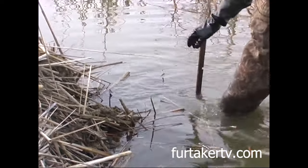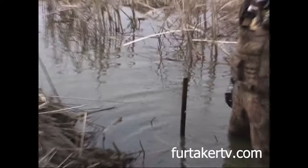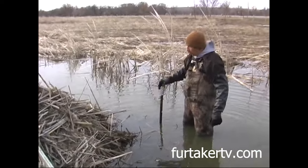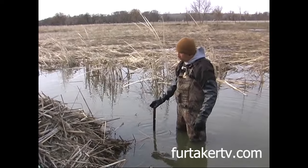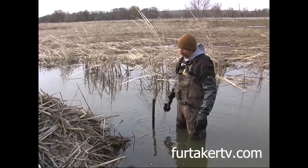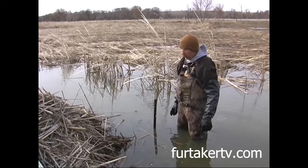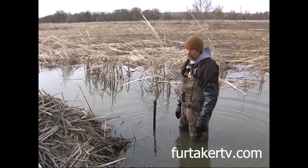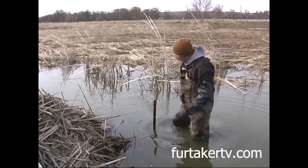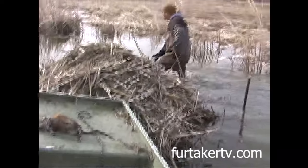We set two days ago and our water dropped about an inch and a half, two inches. The traps probably did 75% yesterday when we checked. What we didn't catch — a lot of the traps are starting to get out of the water. If your traps are out of the water, you won't catch hardly any rat. So I'm anticipating the water going down another two inches. I don't mind a half inch, quarter inch, inch of water over my trap. If the water is going to drop, anticipate that. I'm going to run everything a little bit deeper just in case the water drops.